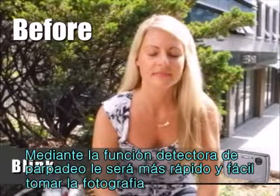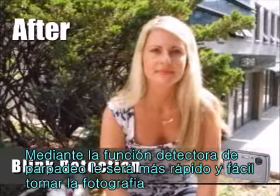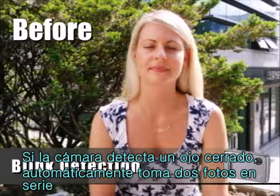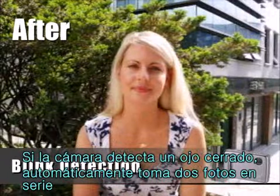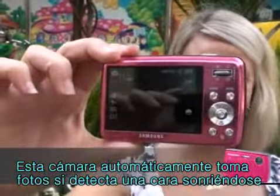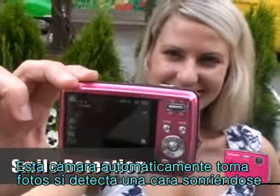Taking photos has become quicker and easier using blink detection to detect closed eyes. If your camera detects closed eyes, it will automatically take two photos in succession. This camera also automatically takes the photo when it detects a smiling face.